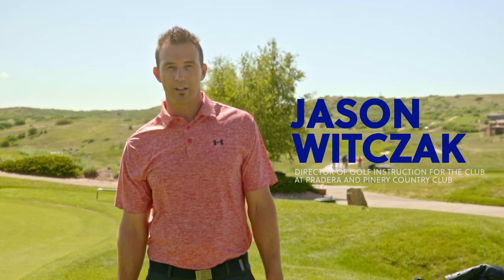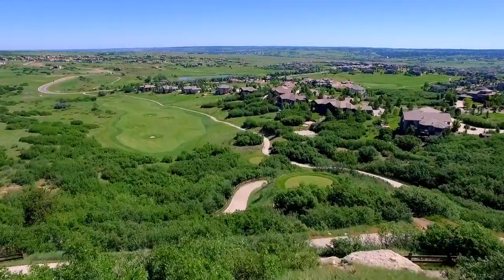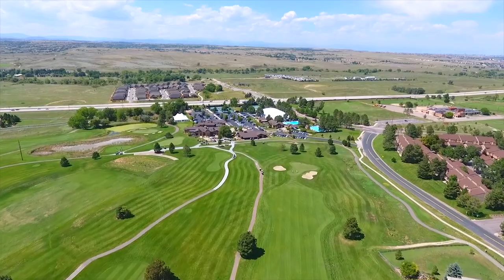Hello and welcome to Colorado Avid Golfers Get Golf Fit presented by Michelob Ultra. I'm Jason Woodsock, Director of Instruction here at the Club at Perdera and Pine Ridge Country Club located in Parker, Colorado.